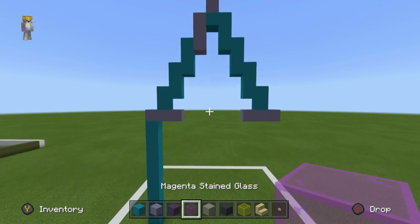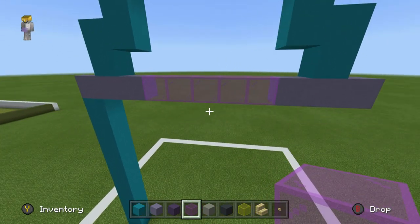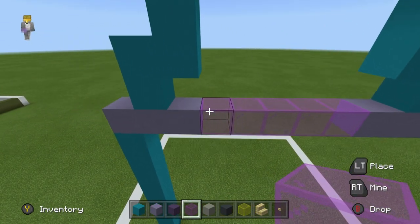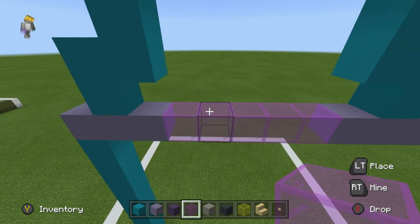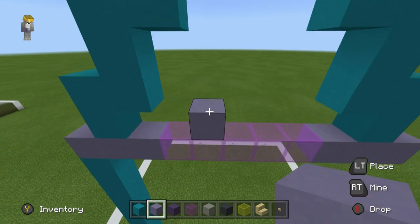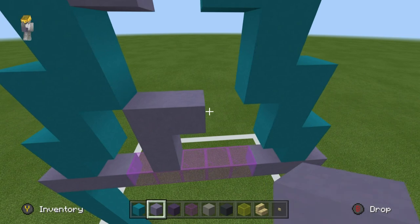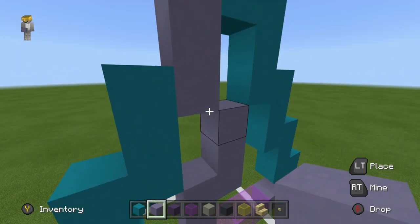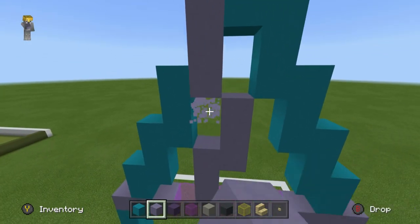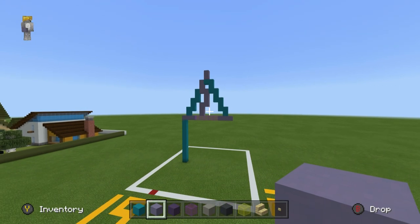In addition to that you can connect both of those sides together using some magenta glass. On top of the second glass coming in — or the first glass coming inwards on the left — coming in by 1, you can place a light blue terracotta on top of it, up 2, right 1, and then up 2, then right by 1. Actually we'll go up an additional 1 — my bad. So it will look a little something like that.